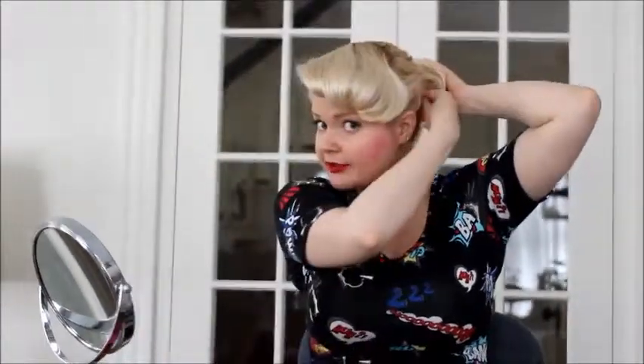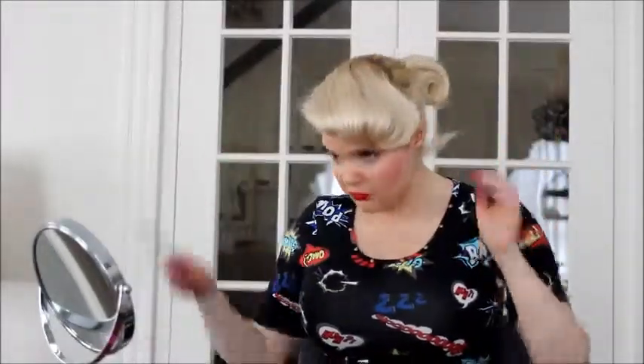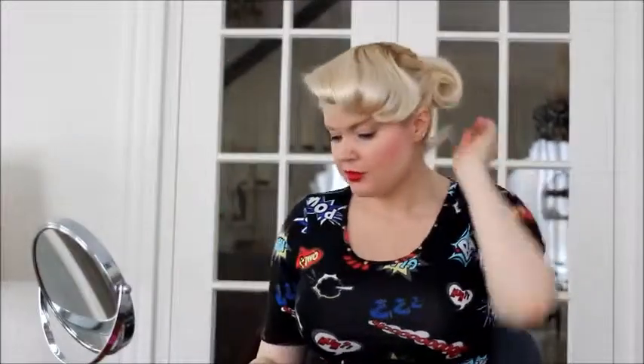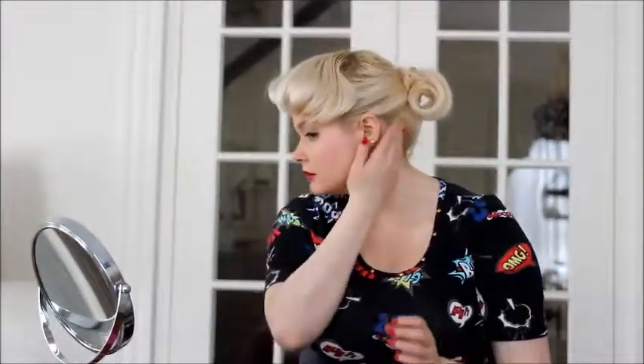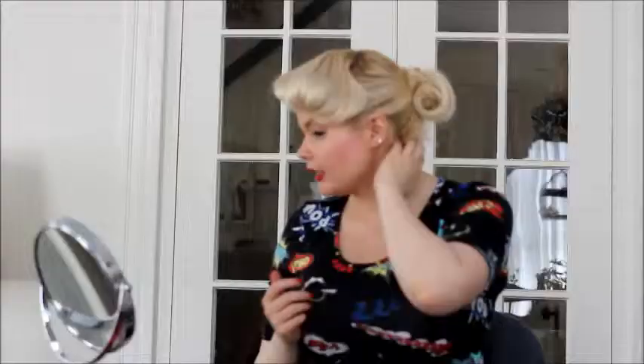Throw your bobby pins in wherever you can, and there you go. You can feel free to smooth out any hairs with your pomade or glosser to make it nice and smooth and shiny. It's just so versatile — you can adjust it to any face shape whether it be in the center of your face, leaving your hair down, or pulling it up.